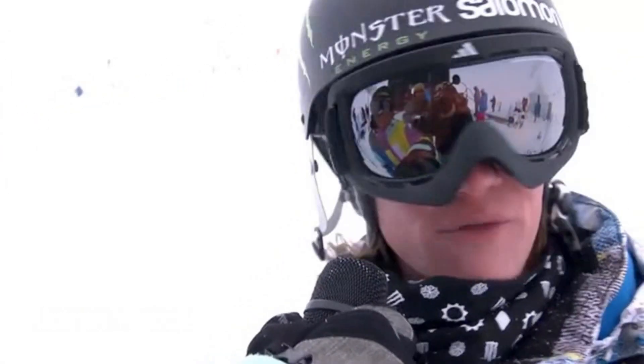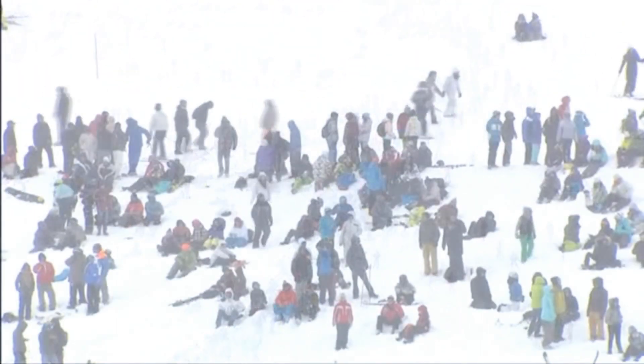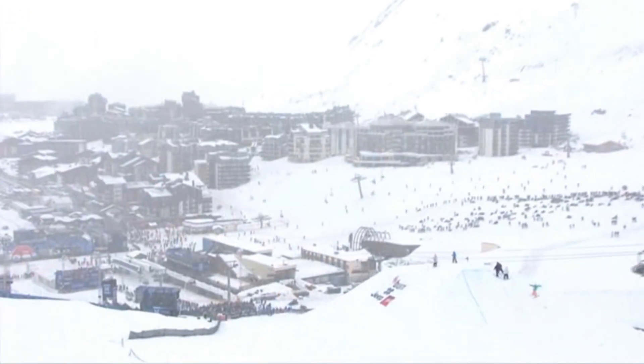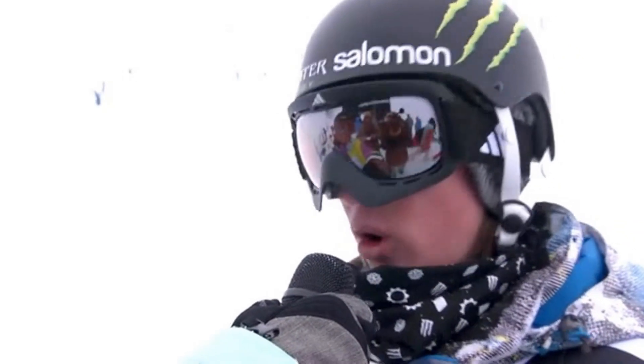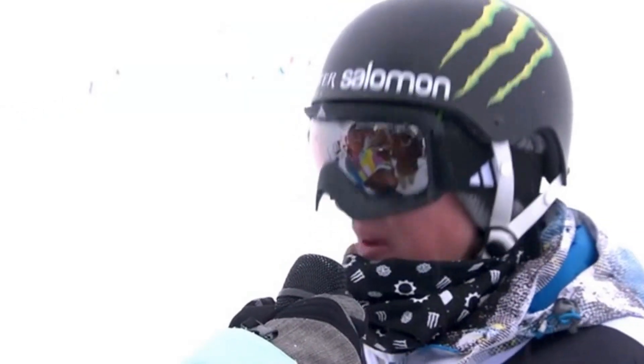It's my first X Games. About competing, I'm fine. I had a little worries about the weather, but I'm not complaining about that. Everyone's in the same boat, and that's just what I've got to remember. Everyone can make excuses, but we're all in the same boat, and it really doesn't matter how you feel.